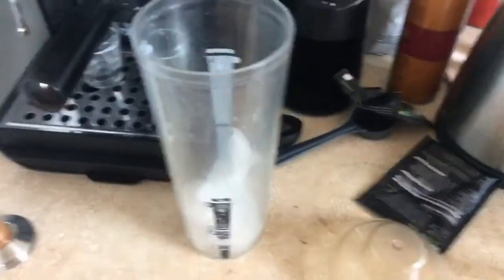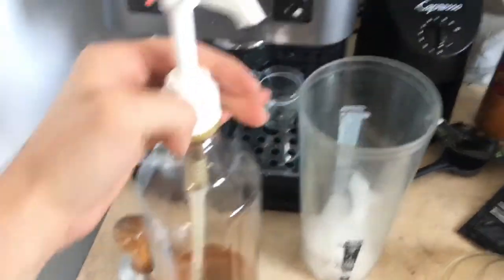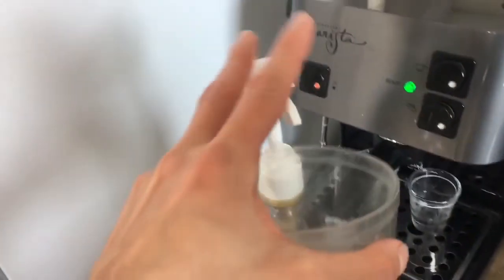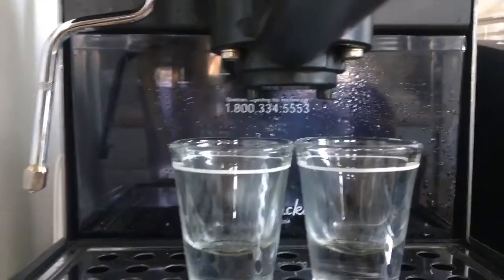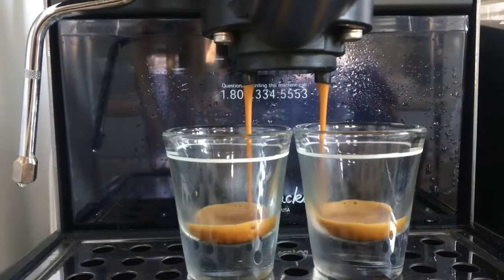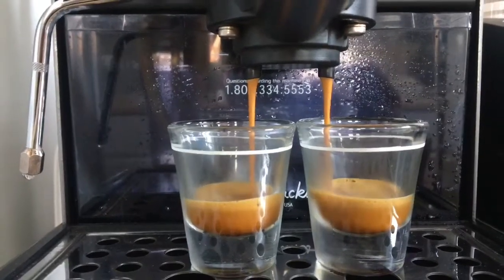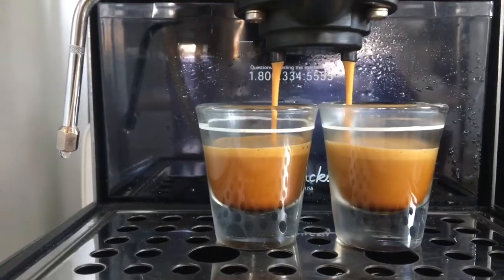I've got this little shaker I got from work. Fill it up with some ice. Then what I'm going to do is I usually put some of the milk syrup in here. The recipe calls for three pumps of syrup — I like to do one, so I'm going to do one pump. And that's going to be in the shaker right here. Typically for good shots, you want anywhere between 16 to 23 seconds.